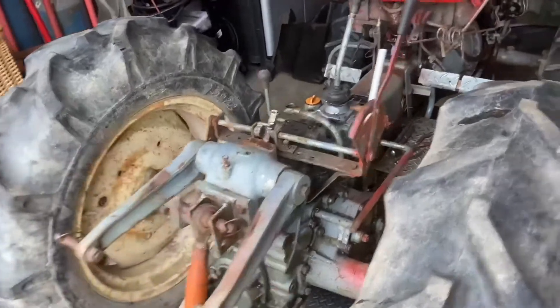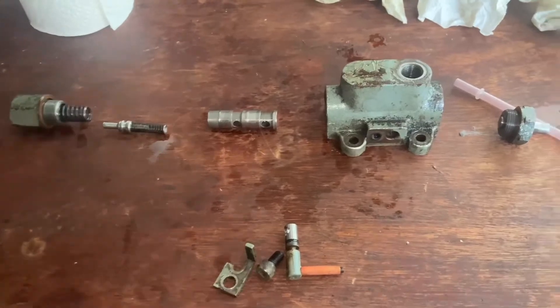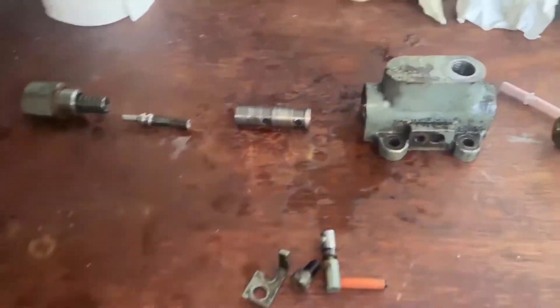We went ahead and took the fenders off. We have the top control valve off of here. Looking at the three-point actuation valve — I think we may have already found the issue. We are missing a few parts that are supposed to be in this thing, so hopefully this is all the problem is. Looking a little closer into the three-point hydraulic control valve, we were obviously missing a few parts: a check ball, an O-ring, and a washer.